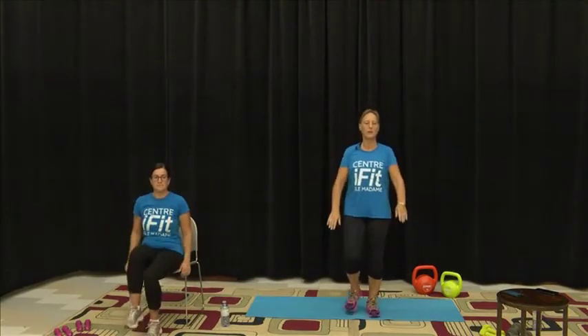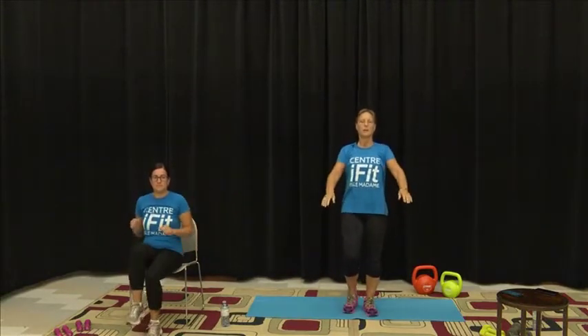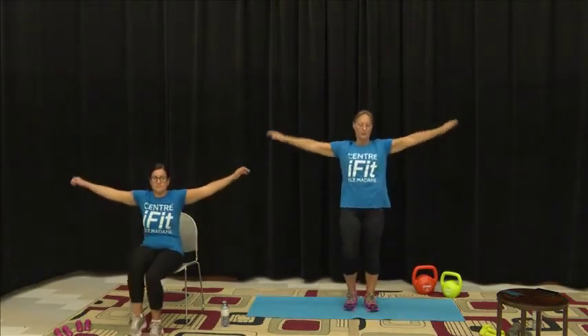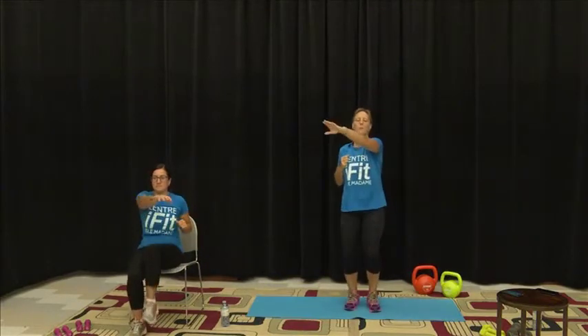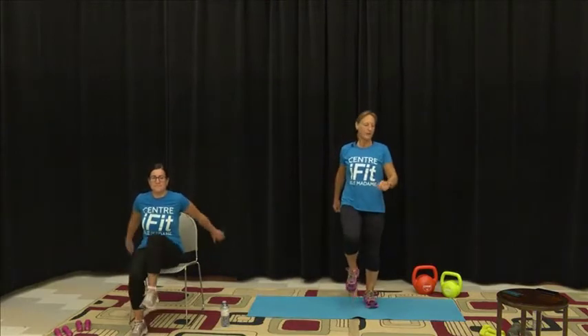We'll take our arms up, out to the side, and punch across — just keep with that march. Take our arms back, up, and out to the sides for two, and punch across for two. Keep the blood circulating, relax those muscles, and punch across. If you want to take your knees a little higher you can. We should all be nicely warmed up and almost ready to go.